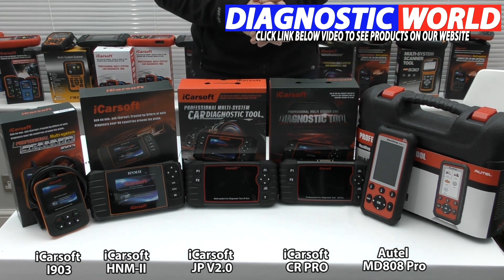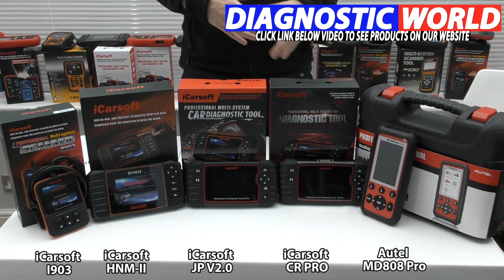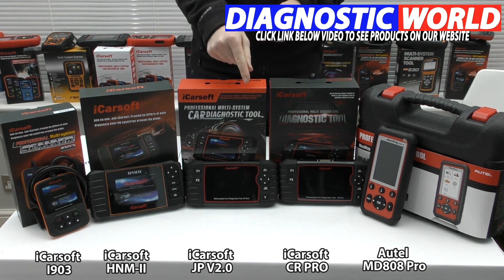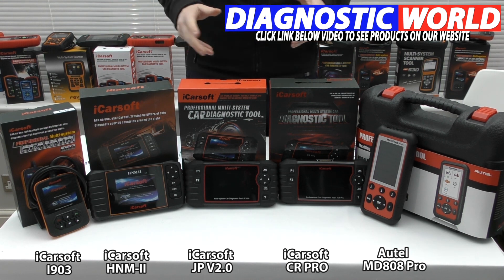Ultimately the tool you decide to go for will depend on your current vehicle needs and your system coverage needs. But if you are stuck on which tool to get and want a little bit more help, by all means use that email address in the description below this video — those guys will help you decide which tool is best for you and your needs. Thanks for watching, I hope you found this video helpful — I'll see you next time.